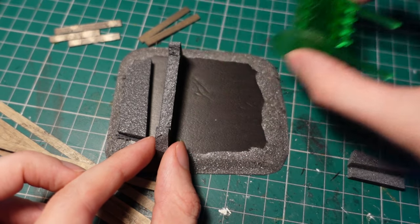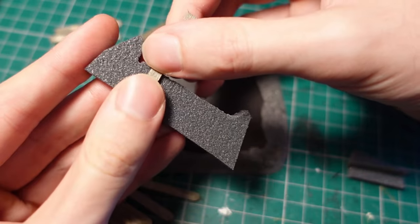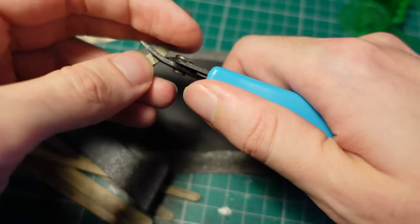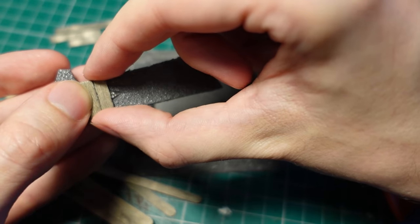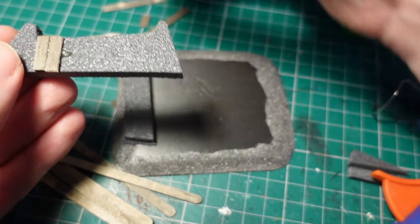To put some bulk on the earthworks at the front, I took two pieces of styrofoam, trimmed them down, then took some wooden coffee stirrers, trimmed them down to size, and lined one side. I attached these with hot glue so there'd be a bit of variation in how far they stuck out, making it a bit more ramshackle.